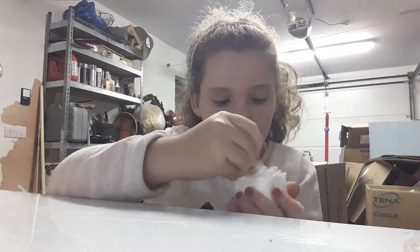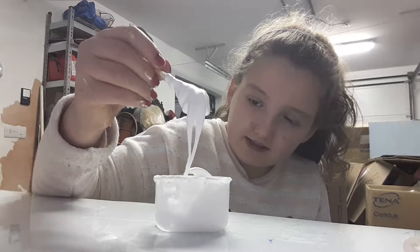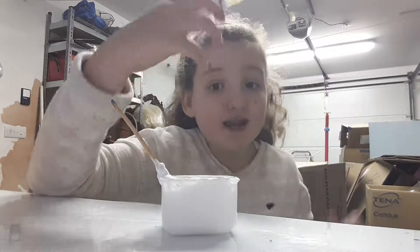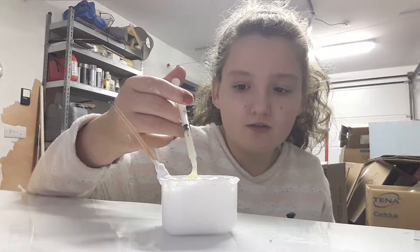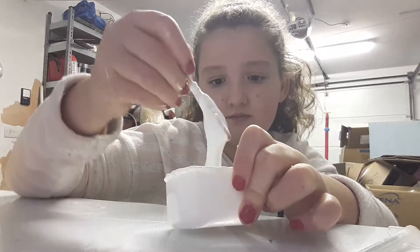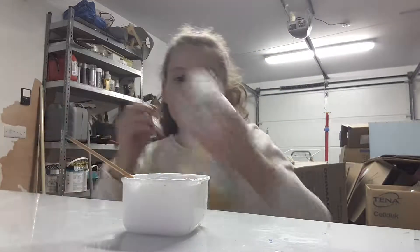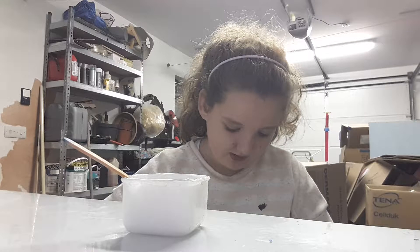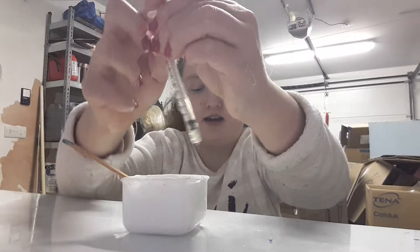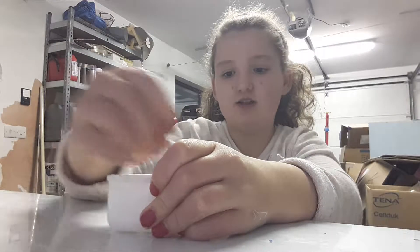Now you should have a sticky consistency. Make sure it's really mixed through. Add around 10 millilitres of laundry detergent — but it doesn't have to be this exact amount, add as much as you think you need. Then mix this thoroughly through. Take another 10 millilitres of detergent with your syringe — so that's 20 millilitres total now. Stir it all the way through. The reason I'm using the syringe is so I can explain to you how much I'm using.